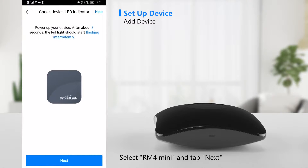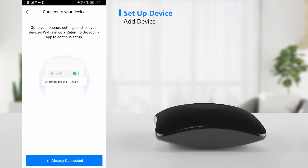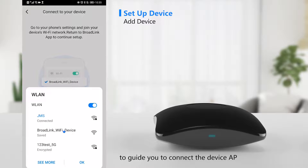Select RM4 mini and tap next, then wait for three seconds. The app will pop up a window to guide you to connect to the device AP.